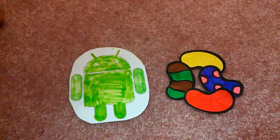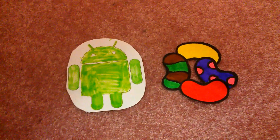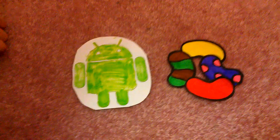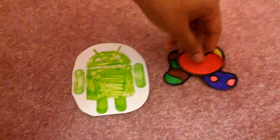My handy-dandy assistant is going to help me show you. What you're going to need is some items you can find lying around your house. You could use real jelly beans, or the ones I have here printed up. Next you need an Android — I got this one printed and colored for better view.